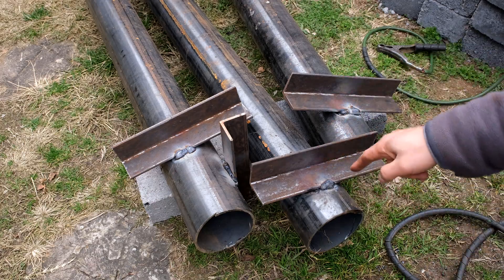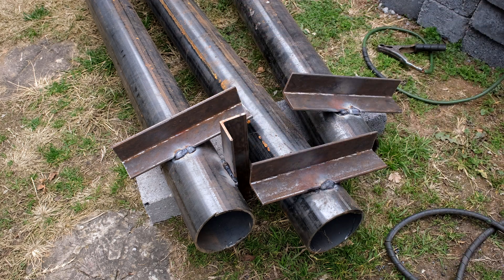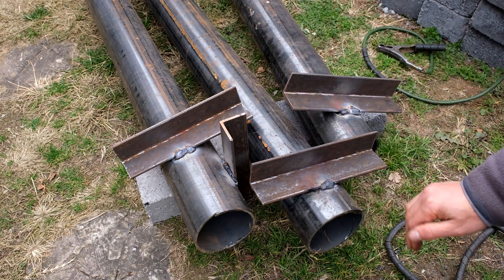We've put an anchor on each one of these poles — you can put two if you want. Now it's time to clean the poles with some thinners and prime them.